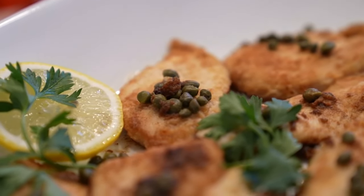Susan Knowles' heart is even bigger than her personality, and when you enter her Aston home, you'd better come with a big appetite.